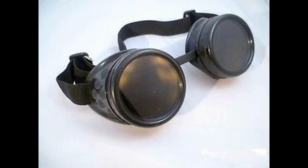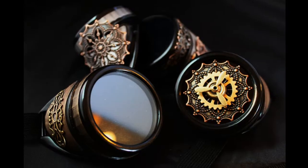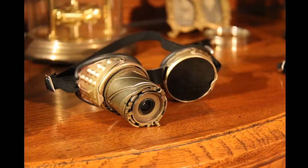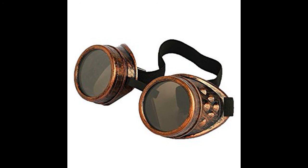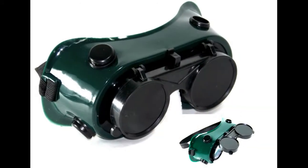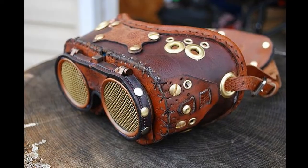Most steampunk goggles start off with welding goggles. Simple welding goggles look very industrial and you can customize them — glue things on them, change them wholesale, just use parts of them — and make them true to your character. You have the bigger ones with the more crazy professor or robust look, and you can customize them all according to your character.